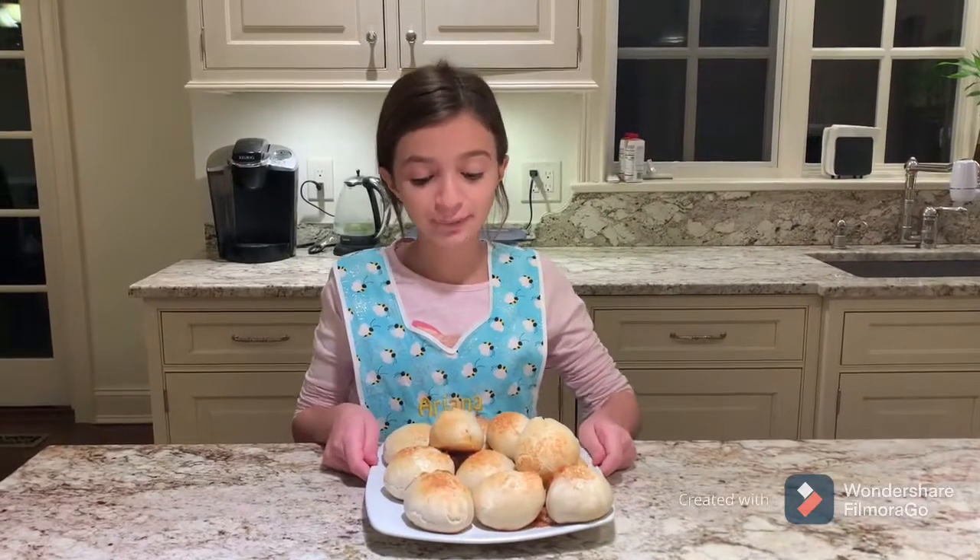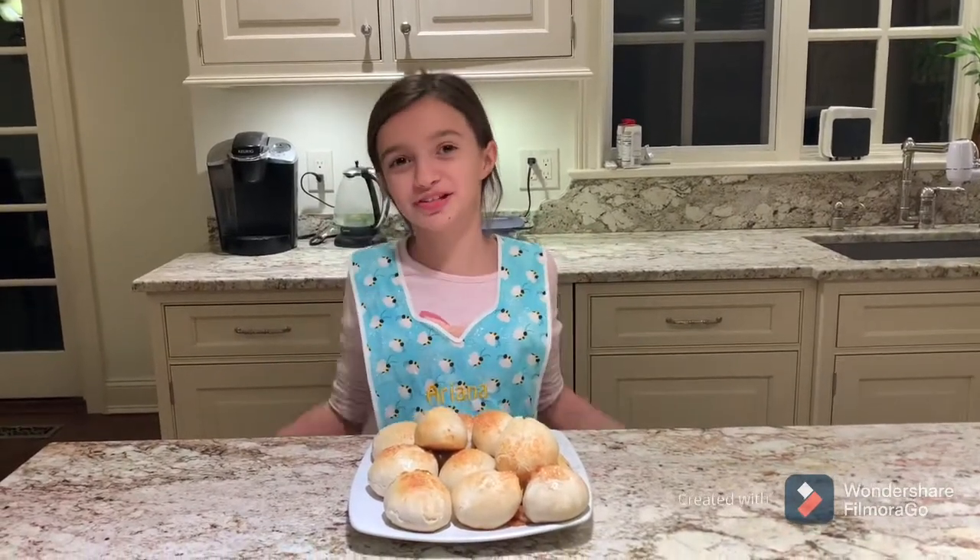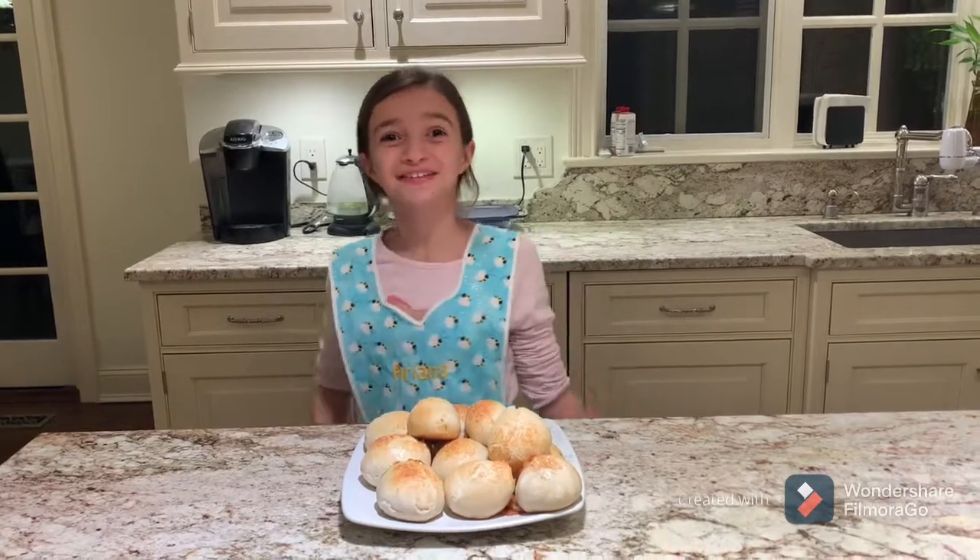Well guys, our pizza balls are finished. I hope you liked this video. Please make sure to like and subscribe so you can see more fun videos. Goodbye!